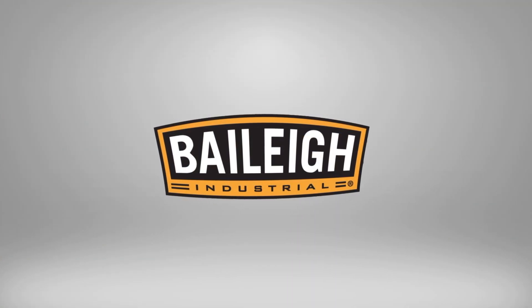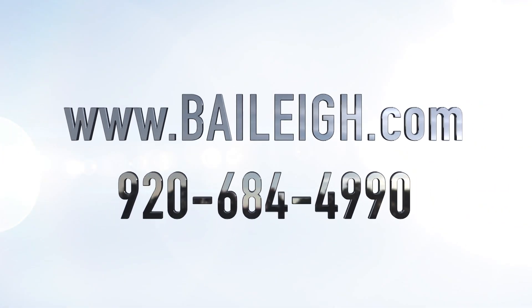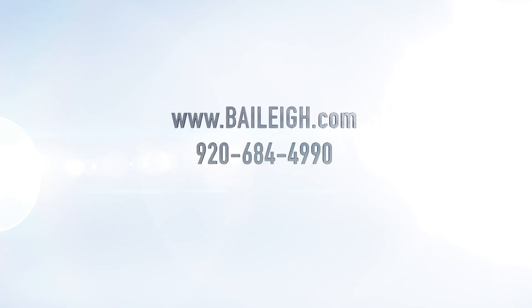For more information on this machine or any other, it's easy — just go to Bailey.com. I'll see you next time.